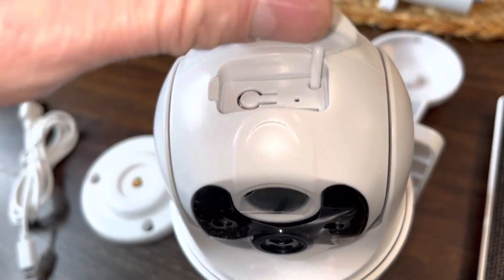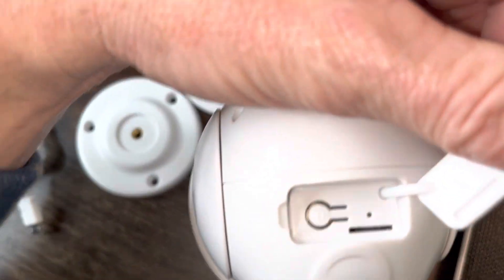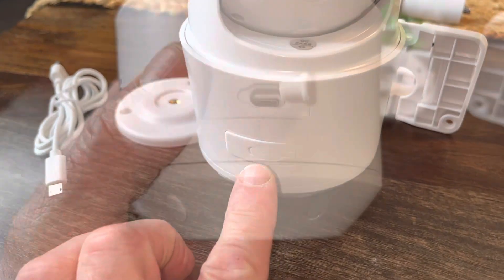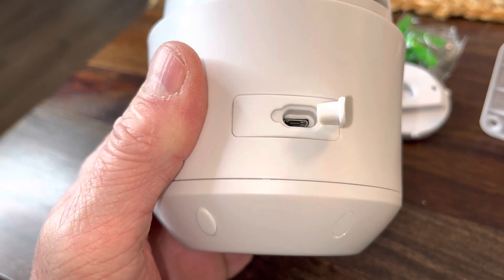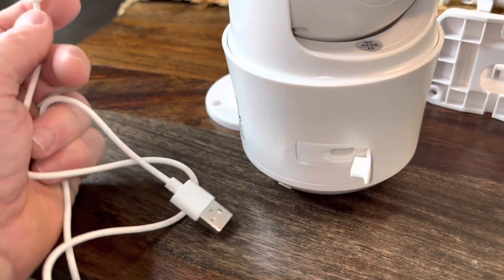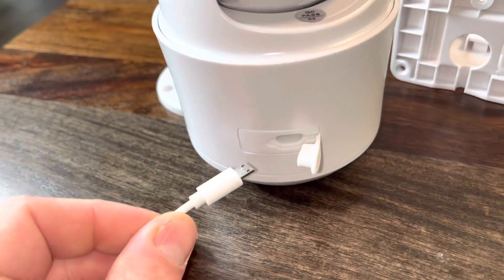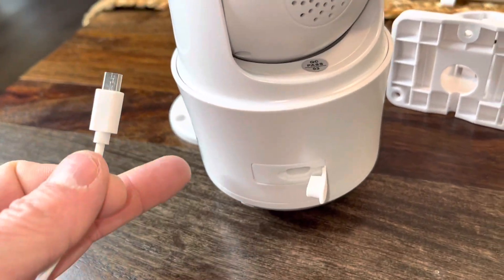Let's take this off. Along the base here, this is where the solar panel is going to connect to. And then it comes with this extra charging cord too, which you're not going to need for the normal operation of it.